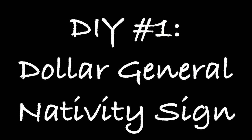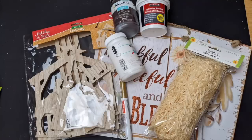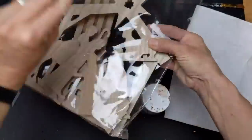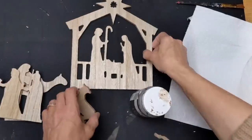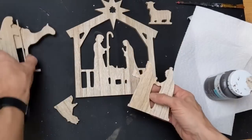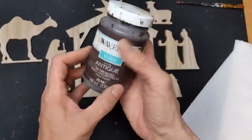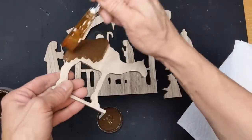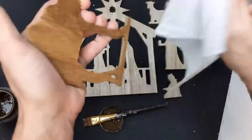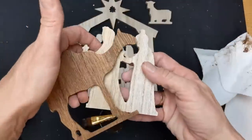For today's first DIY we're going to be making a sign using this three dollar nativity set from Dollar General, some paint, and some little hay from Dollar Tree. These Dollar General nativity sets are back again this year. They are like a pressed wood and one side does look like actual wood grain. It's okay if you like the light color, but I'm going to go ahead and give all my pieces a coat of antique wax to give them a darker brown stained look.